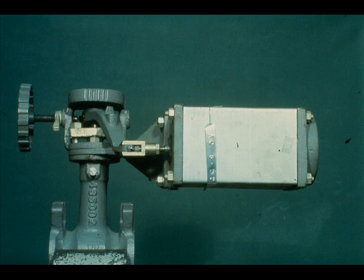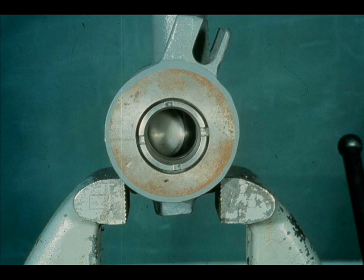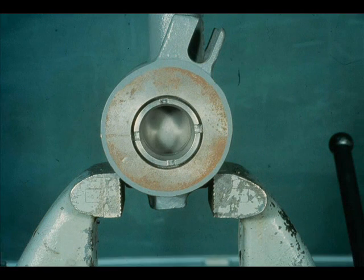This is a Mason-Lean Camflex valve. It is a 3 to 15 PSI air close regulator. Here it has 3 pounds input, 9 pounds input, and 15 pounds input.